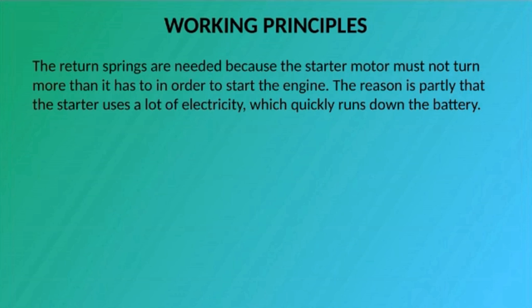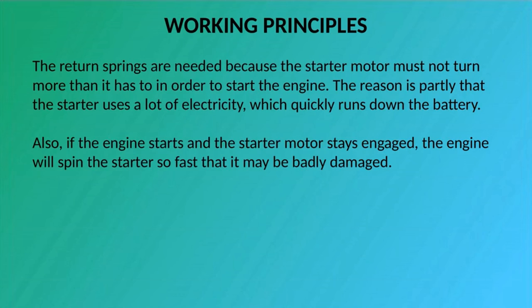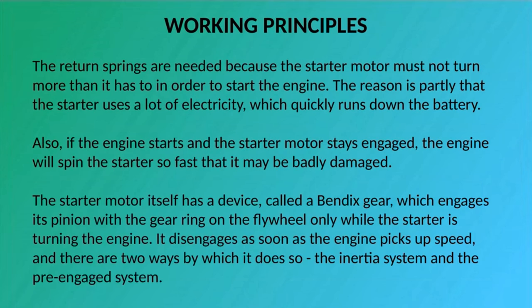The return springs are needed because the starter motor must not turn more than it has to in order to start the engine. The starter uses a lot of electricity, which quickly runs down the battery. Also, if the engine starts and the starter motor stays engaged, the engine will spin the starter so fast that it may be badly damaged. The starter motor itself has a device called a Bendix gear, which engages its pinion with the gear ring on the flywheel only while the starter is turning the engine. It disengages as soon as the engine picks up speed, and there are two ways by which it does so: the inertia system and the pre-engaged system.